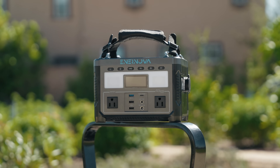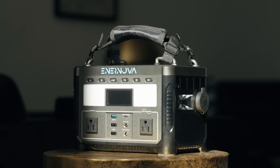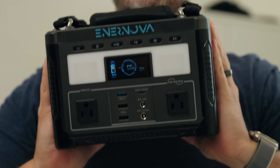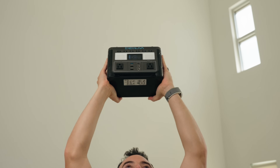Portable batteries can keep you going whether you have access to power or not. It's actually something that we do here often when we're editing remotely. One downside though used to be the size, but the new Internova ETA totally changes that.